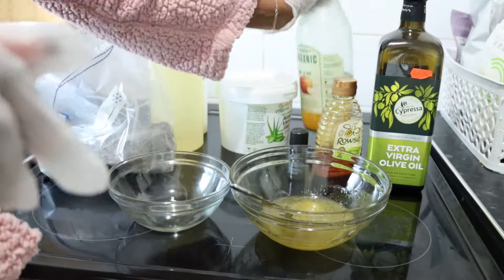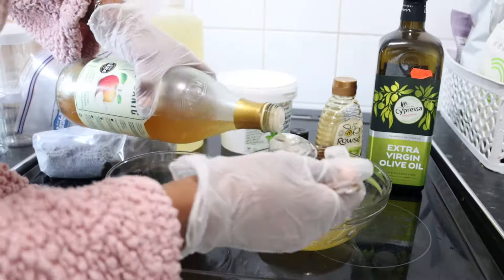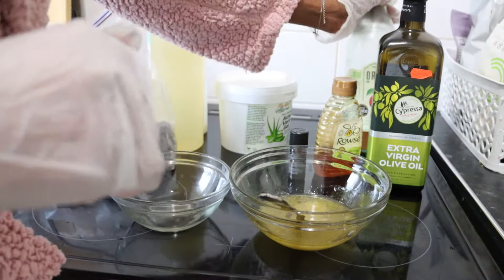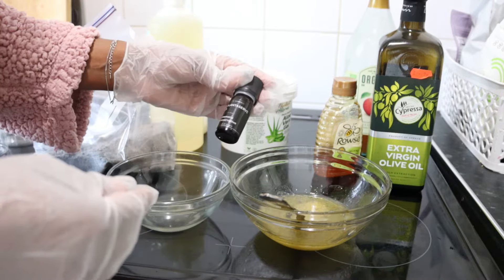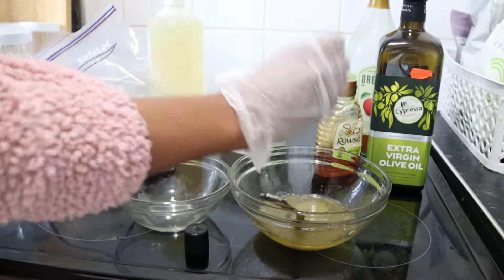Now I'm adding my apple cider vinegar, which is to maintain the pH balance of my shampoo. Then I'll be adding a few drops of preservative — this preservative is formulated for cosmetic creams, shampoos, and body creams.